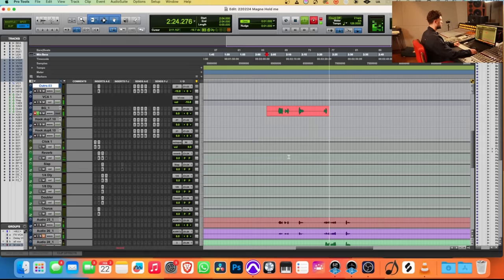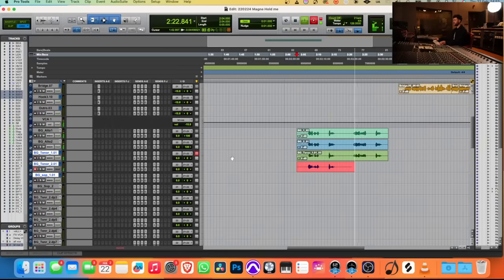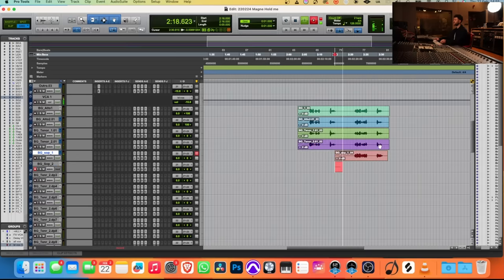We go again on the backing vocals. The lyrics: 'So I close my eyes, hold my pillow tight, can't seem to find the light, lost with no direction.' We do multiple passes, capturing the full backing vocal performance.